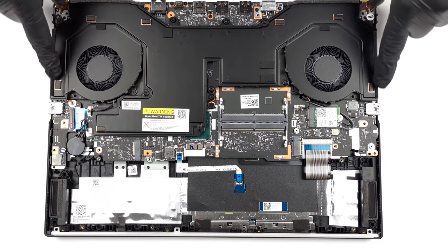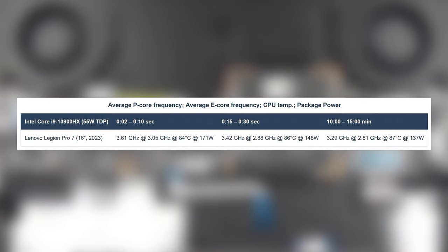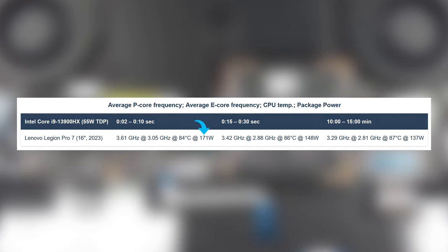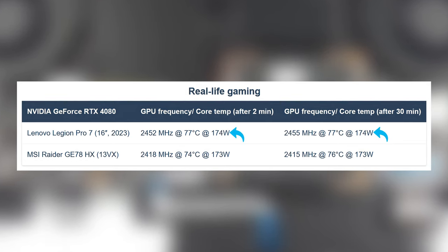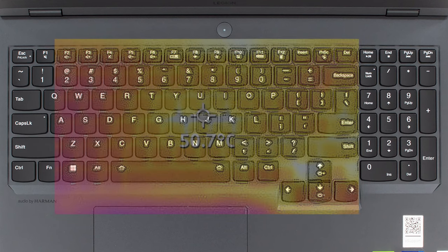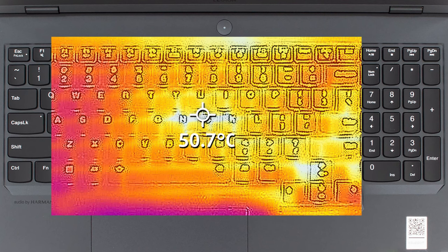Cooling the laptop is handled by a large vapor chamber with two fans. It does a very good job keeping the CPU running at high wattages, spiking up to 171 watts for a few seconds while maintaining 137 watts for more than 15 minutes. On the GPU side, the RTX 4080 maintains 174 watts without a problem while keeping a clock speed of more than 2400 MHz. The high power limits do mean extra heat, which bleeds into the base, heating it up to 51 degrees Celsius in certain hot spots.